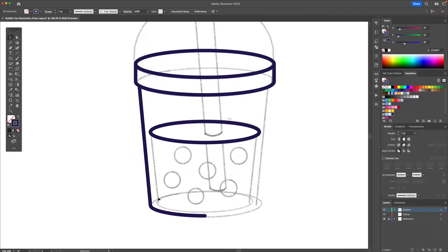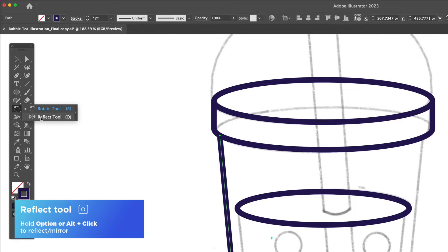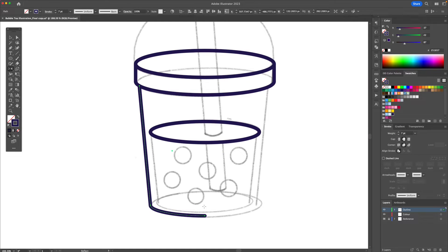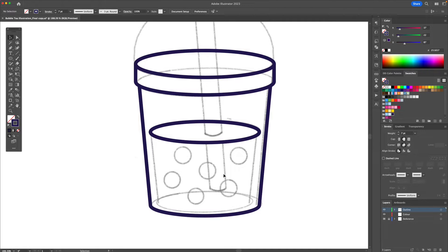Since I only created the left side we're going to take the shape and activate the reflect tool. I'm going to go to the anchor point in the middle, hold Option or Alt on my keyboard and click. With vertical selected I'll click on copy to make a mirror. Now let me do the same for the liquid part.